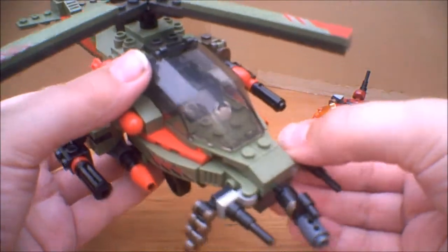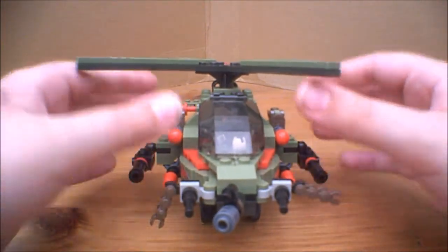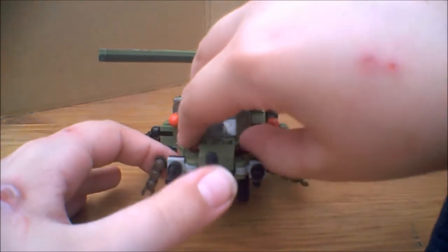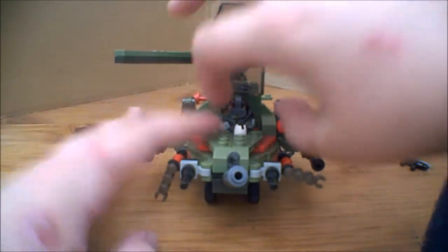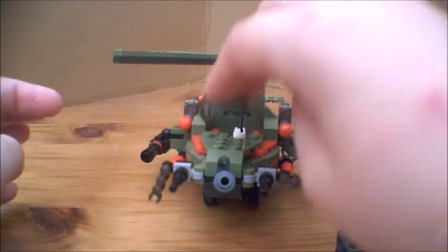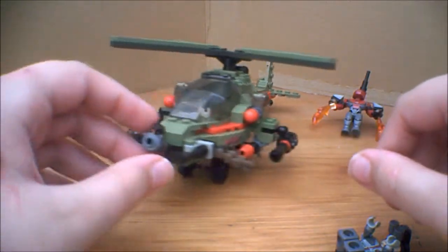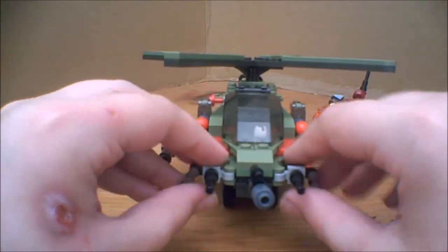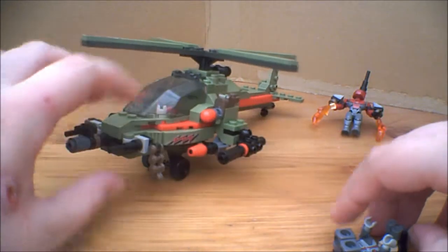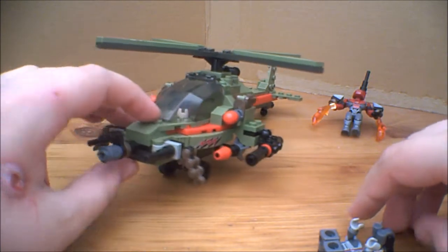Overall, I quite like the set. I think it's quite good. The only problem is the durability — the strength of the actual finished build isn't brilliant, but it's not too bad. Overall, I'd probably recommend picking it up if you like Battleship stuff and you like the Creo line. I definitely recommend you pick this up.